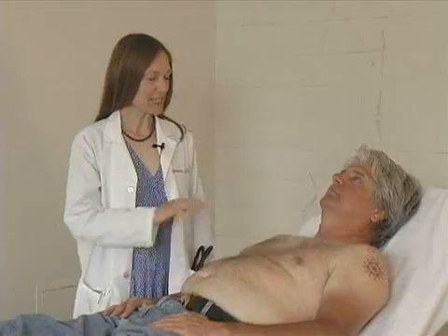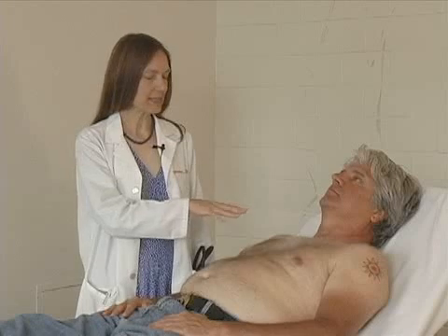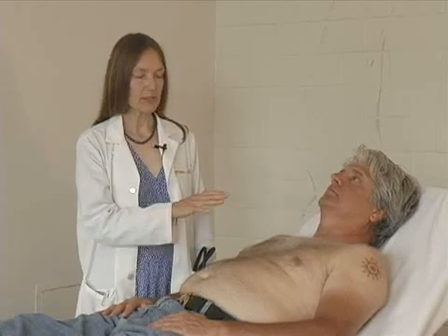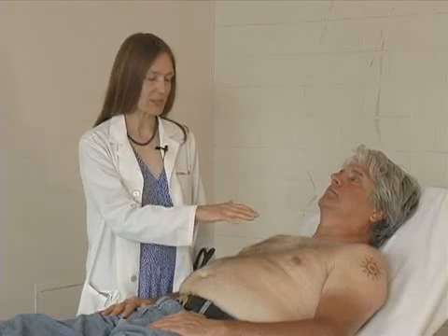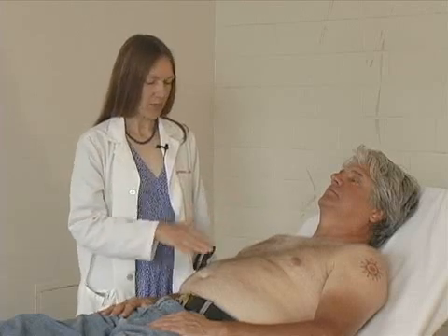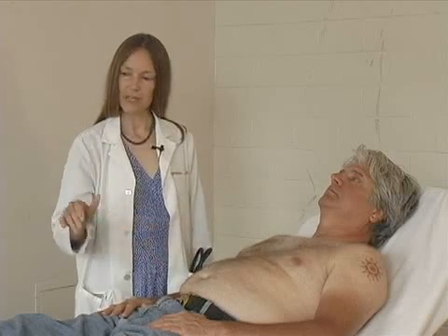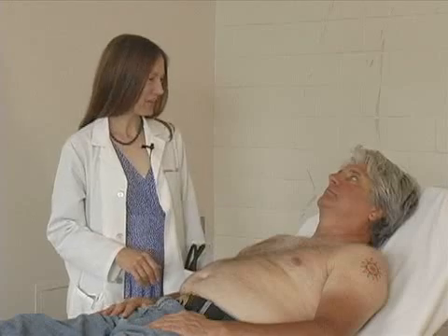In conclusion, we inspected the jugular venous pulse and the precordium. We palpated the precordium and the apical impulse. We auscultated in the four cardiac listening areas with both bell and diaphragm of the stethoscope. We palpated and auscultated the carotid arteries. And we examined the peripheral pulses — brachial, radial, popliteal, dorsalis pedis, and posterior tibial.